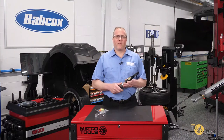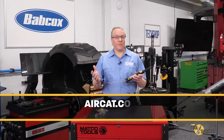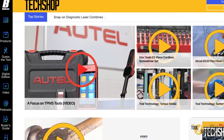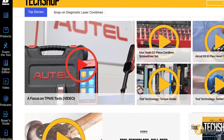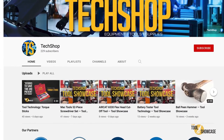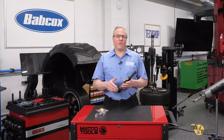If you'd like more information about this and any of AirCat's many other tools, visit aircat.com. Don't forget to go to techshopmag.com for more Tool Showcase videos, or subscribe to our YouTube channel and never miss a single one. Thanks for watching TechShop's Tool Showcase — I'll see you next time.